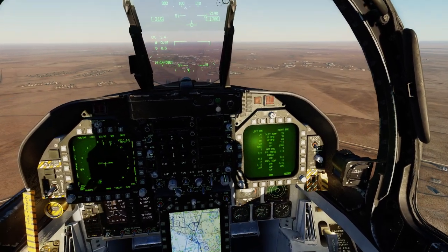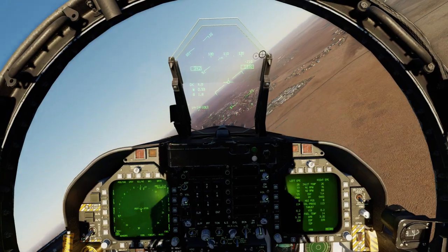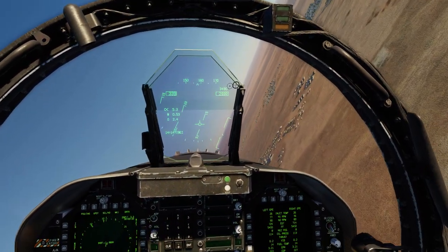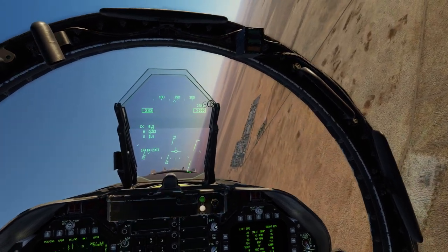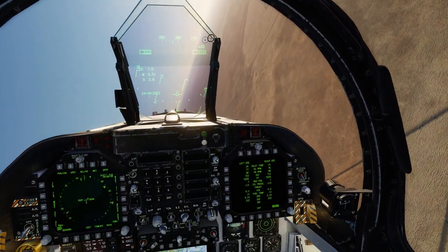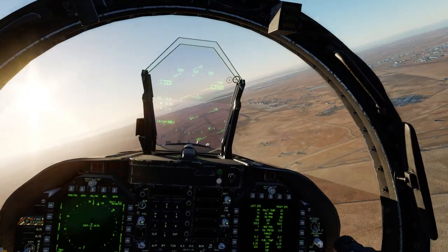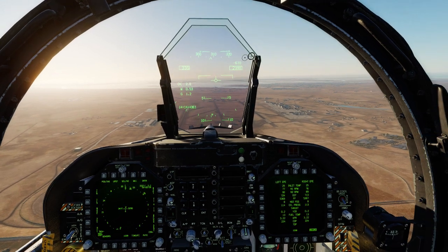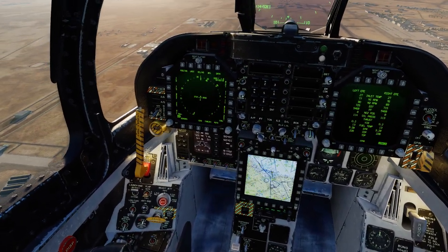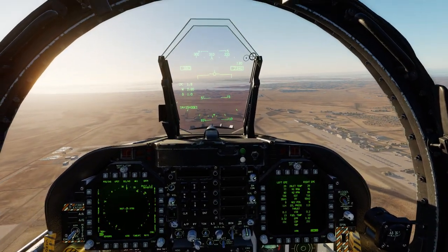I hope you found this entertaining. If you have not heard of the Tobii Eye Tracker 5, hopefully now you know it is an option. I will leave a link in the description to where you can purchase it. I think it deserves more recognition than it's getting — a lot of people are covering Track IR 5, and this is a competitor to that, and is a lot simpler to set up. Tobii Eye Tracker 5 gets a big thumbs up from me. It is game-changing — if I had to learn a plane, I would much rather use this than anything else, simply because I do not have to wear anything on my head, yet I have all the advantages of using my eyes and head to look around.